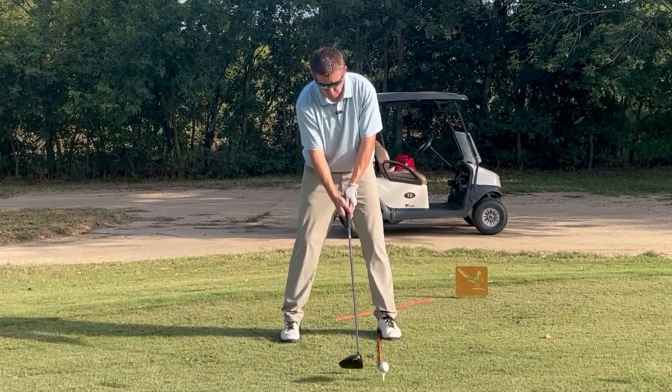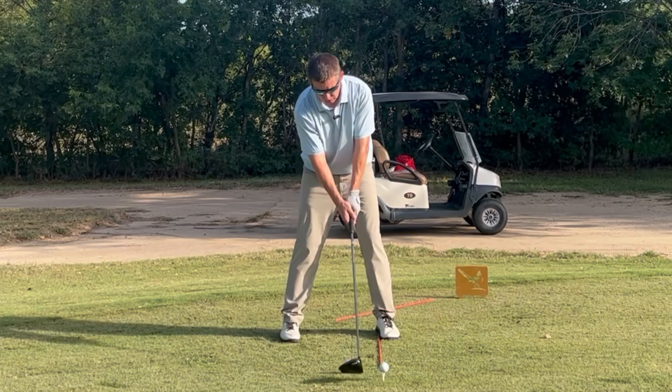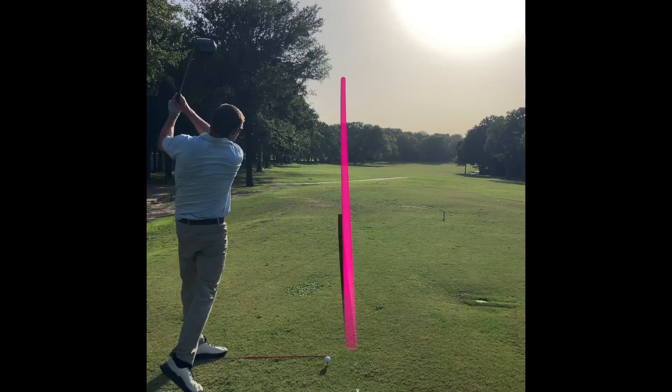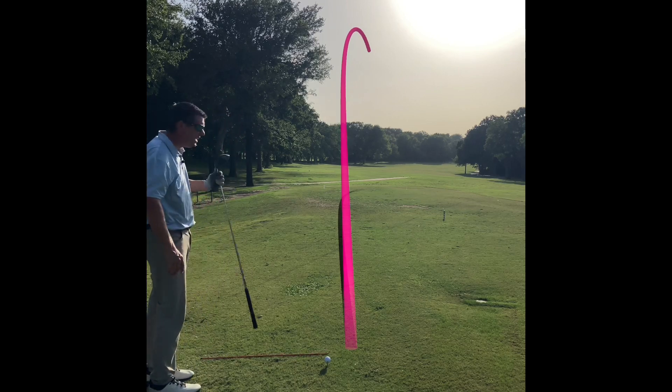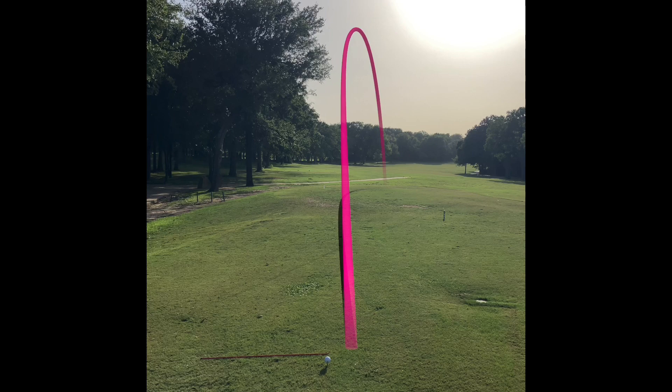All right, so our first shot here — we got ball position forward and we got it teed up high. We're going to try to launch this one and hit it on the upswing.